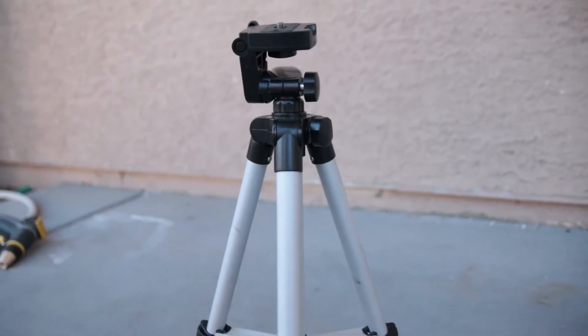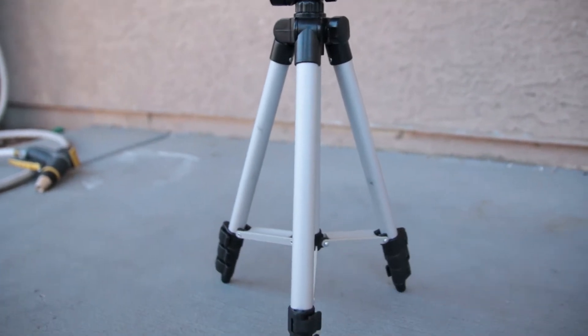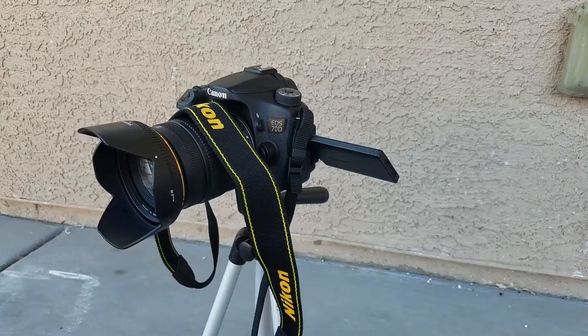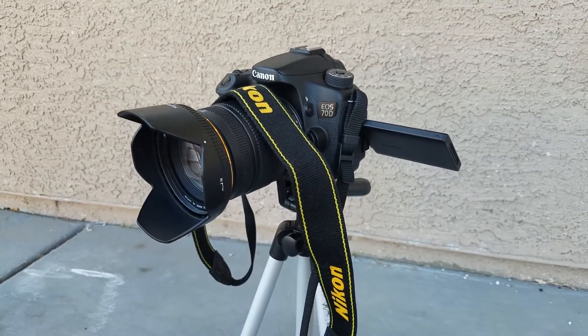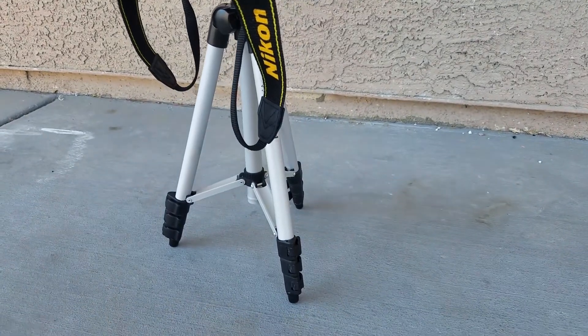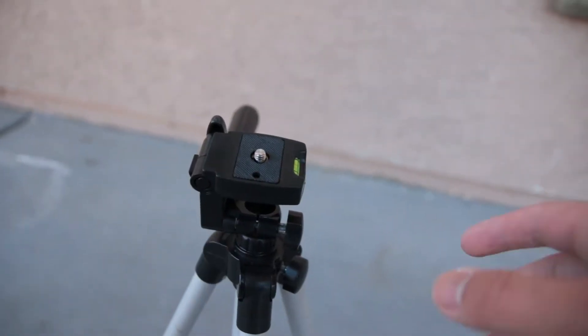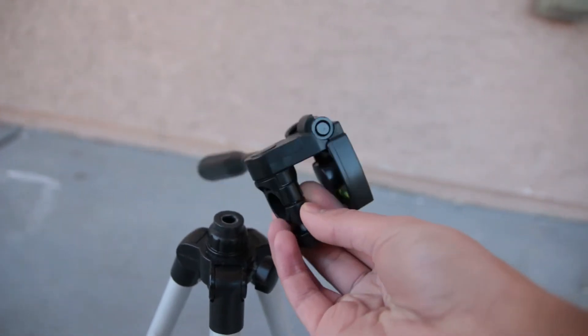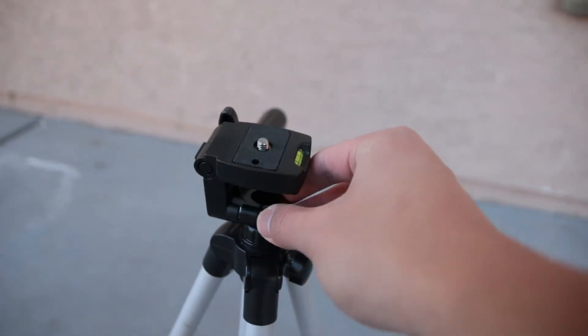This is my current tripod. I've had this for a few years now and I was actually using this tripod for my YouTube videos. I put my 3-pound DSLR on this very cheap, mostly plastic tripod. It's not safe to put my DSLR on this tripod and I even dropped it a couple of times because the head was broken. But I did what I had to do to put out some content for you guys.